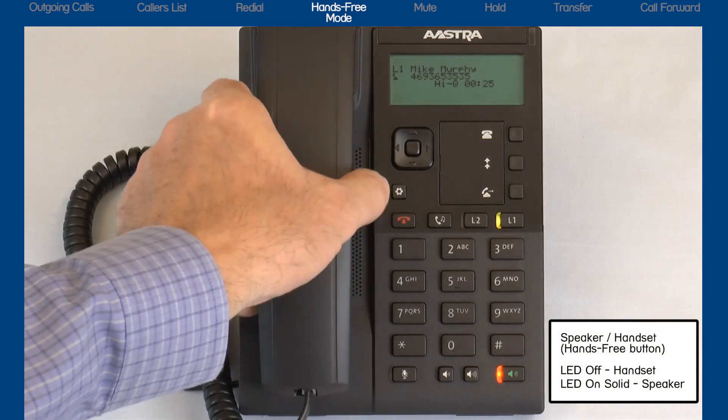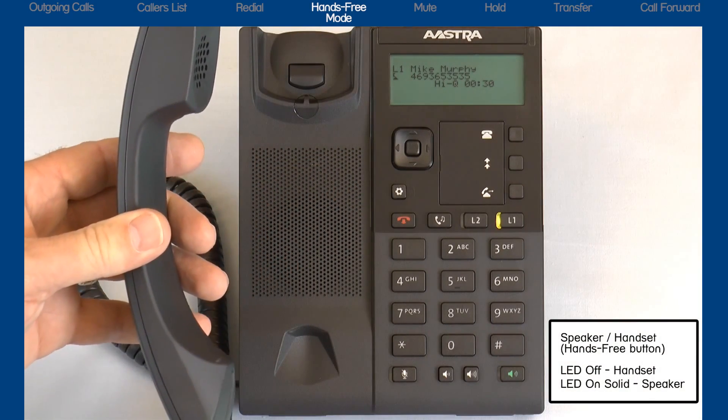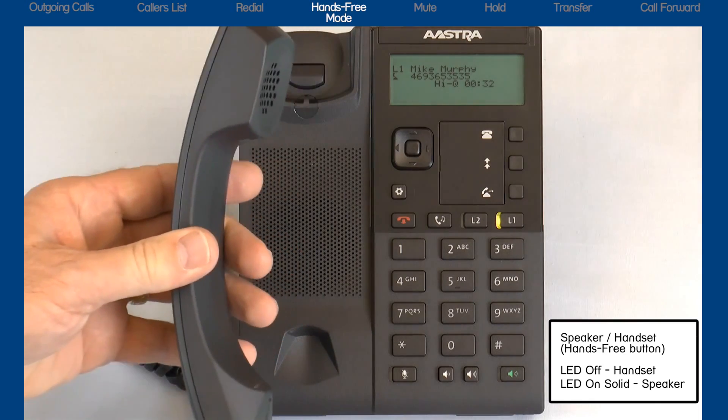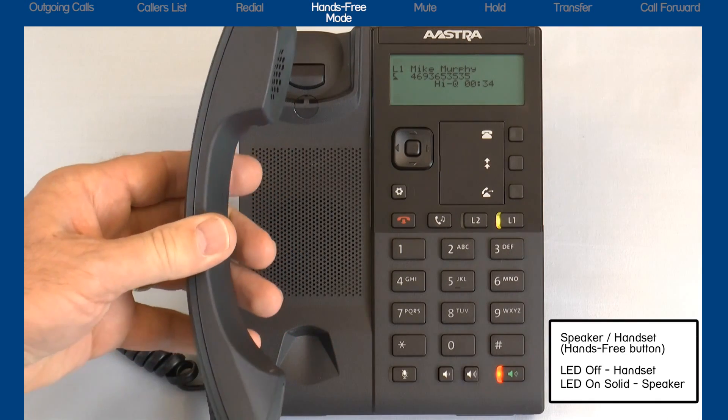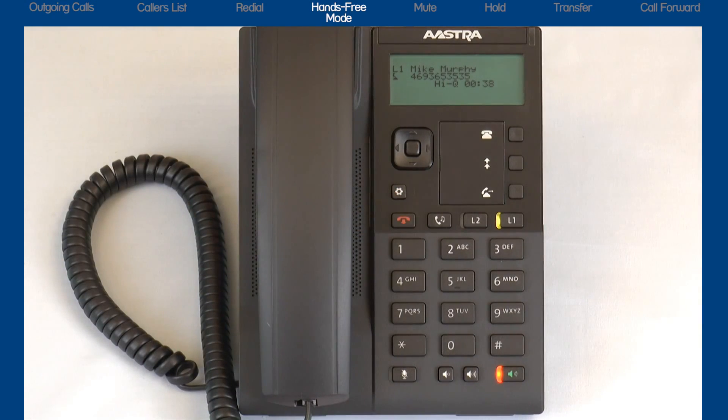If I pick up the handset, the hands free button is no longer lit and I can continue my conversation on the handset. If I press the hands free button again, the call is switched back to my speakerphone, and I can continue the call and return the handset back to the cradle.